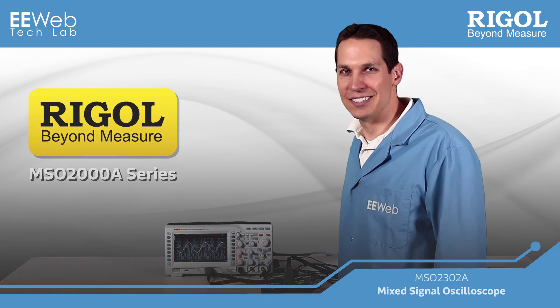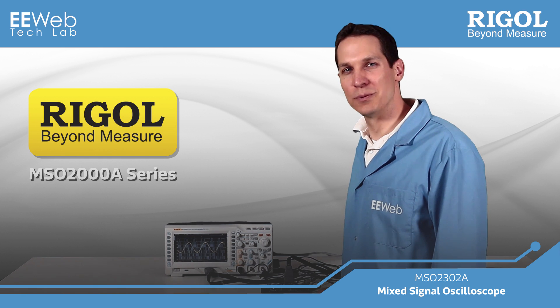The MSO-2000A series is a powerful, affordable addition to your embedded system troubleshooting toolbox.